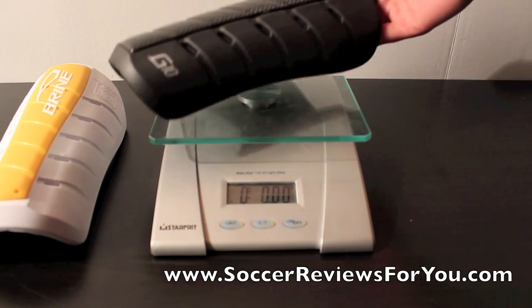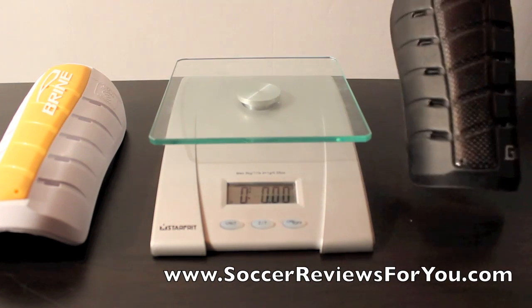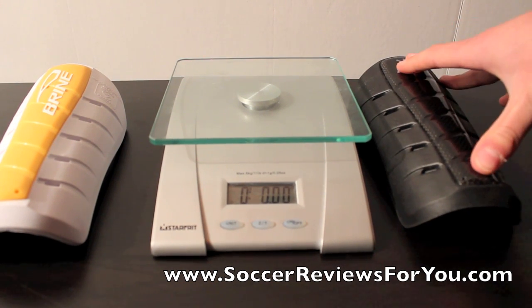And then the Brian G10 here weighs in at 3 ounces — so 0.5 ounces more, not much. Keep in mind you do get, I feel like, a lot more protection with the G10. It's a lot stiffer, and in the long run I think it's going to last a lot longer.